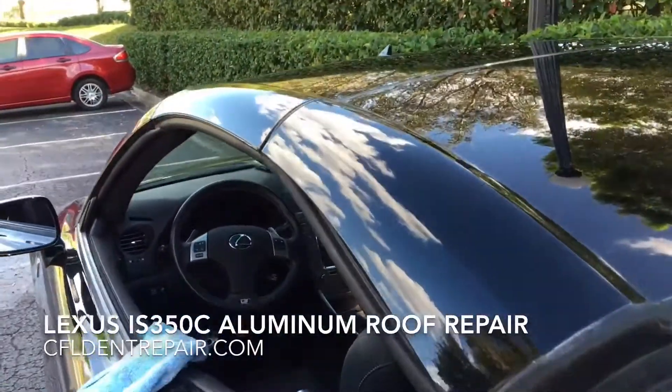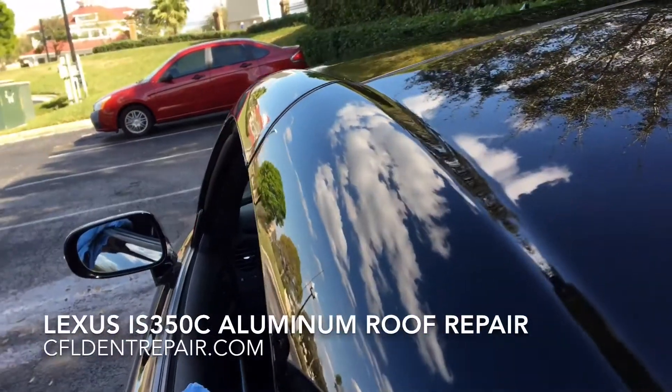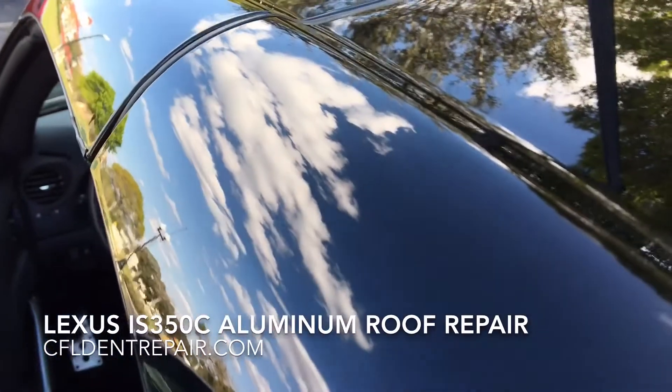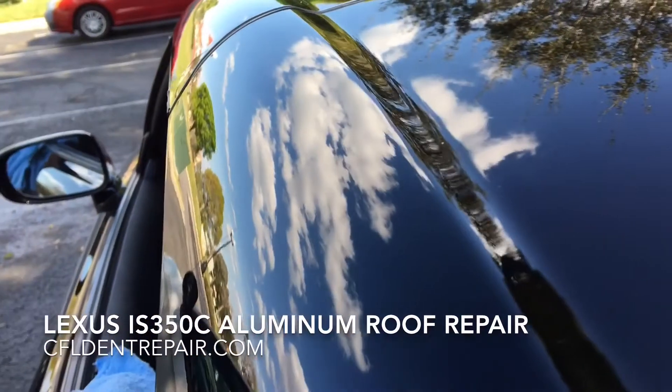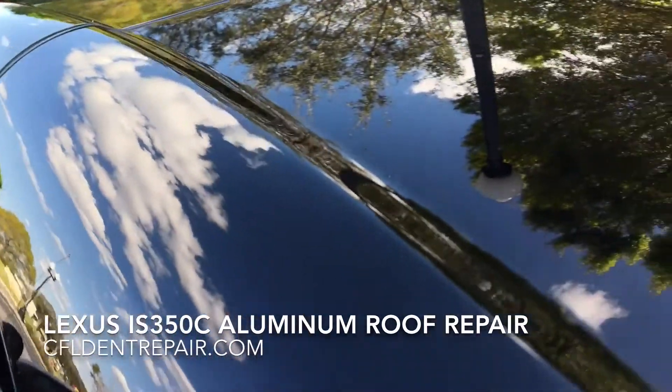This is the final product here, and this customer wanted this thing absolutely flawless as it is a very nice car. So we reassured her that she'd be getting the very highest quality possible, and that she did.